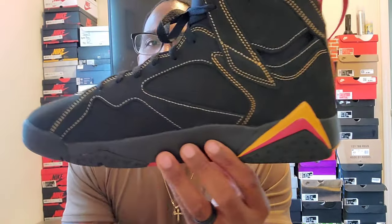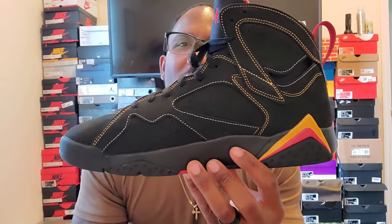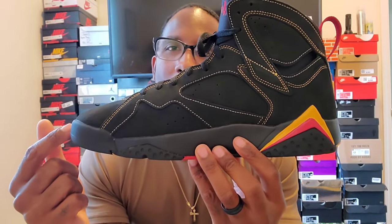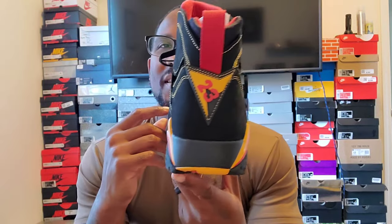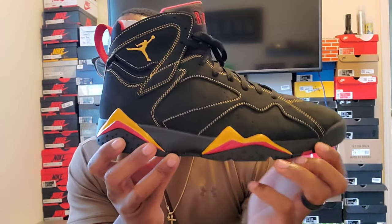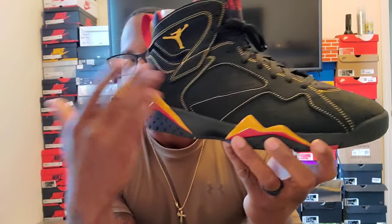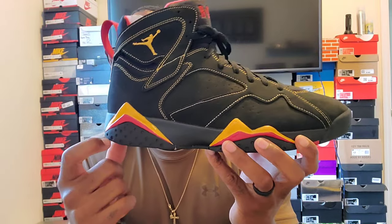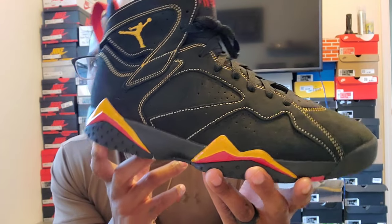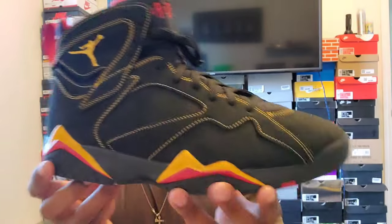The last time these came out was 2006, and I had these in '06. I remember the first day I wore them — I was like a sophomore in high school. I had these on with some jeans, that Bathing Ape hoodie with the Lil Wayne head from the Fireman video. That was the outfit I had on with these, so I thought I was doing it big back in high school.